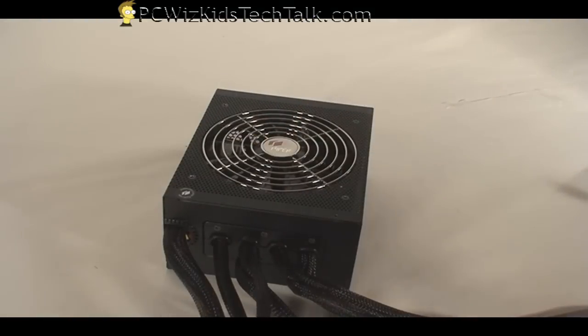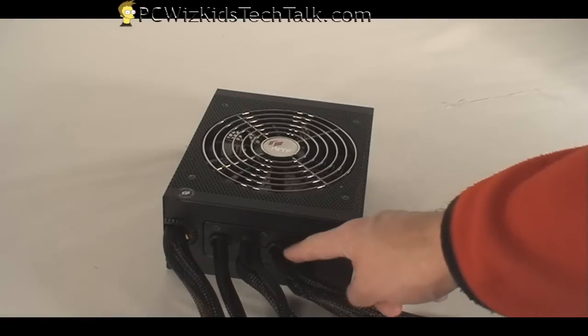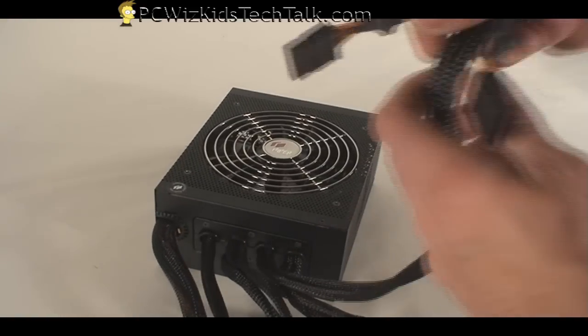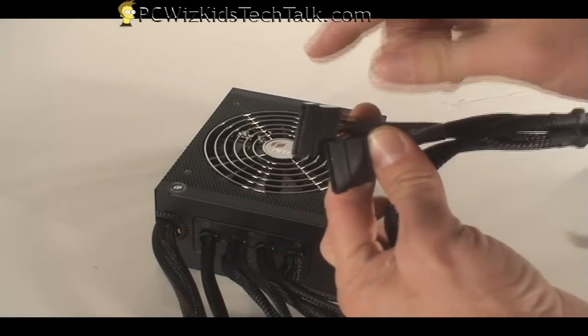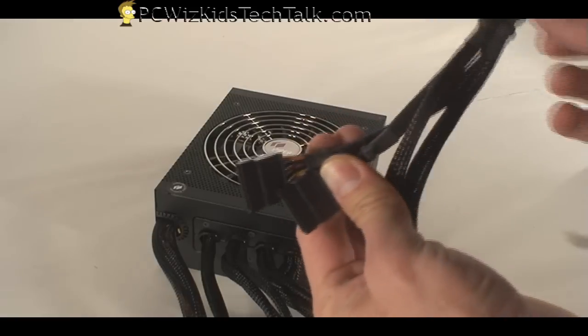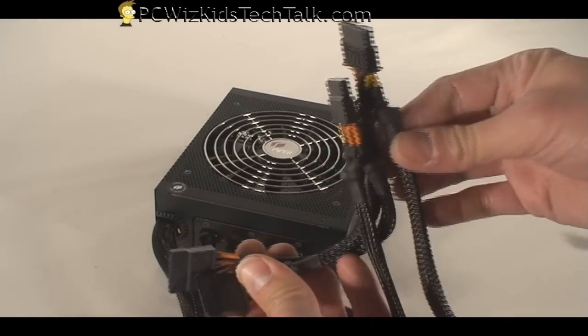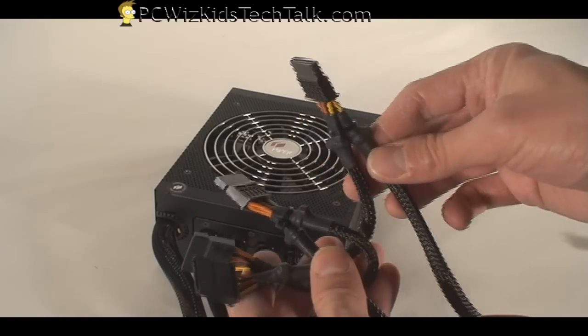Now more and more people have SATA drives, so they're giving out less and less of the IDE connectors as the next generations of PSUs come out. The next set is the four SATA connectors, so if you've got four SATA drives, here are your power connectors for those.